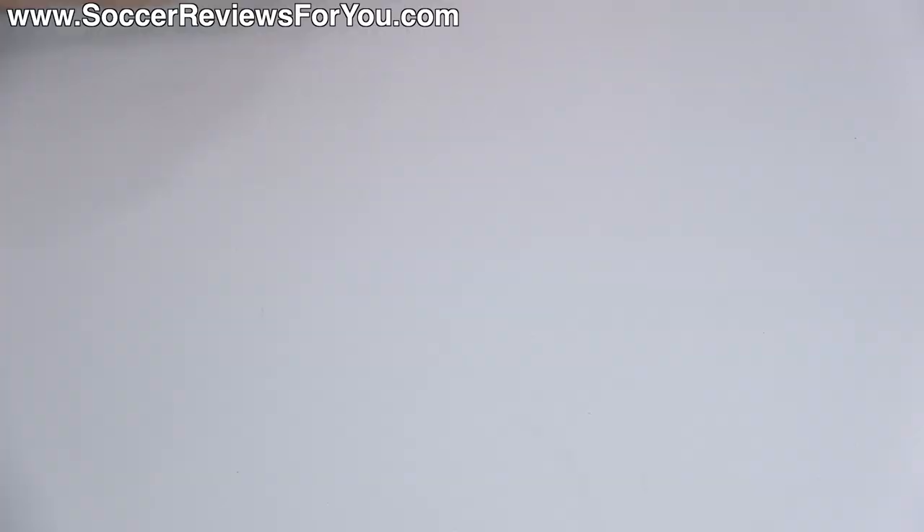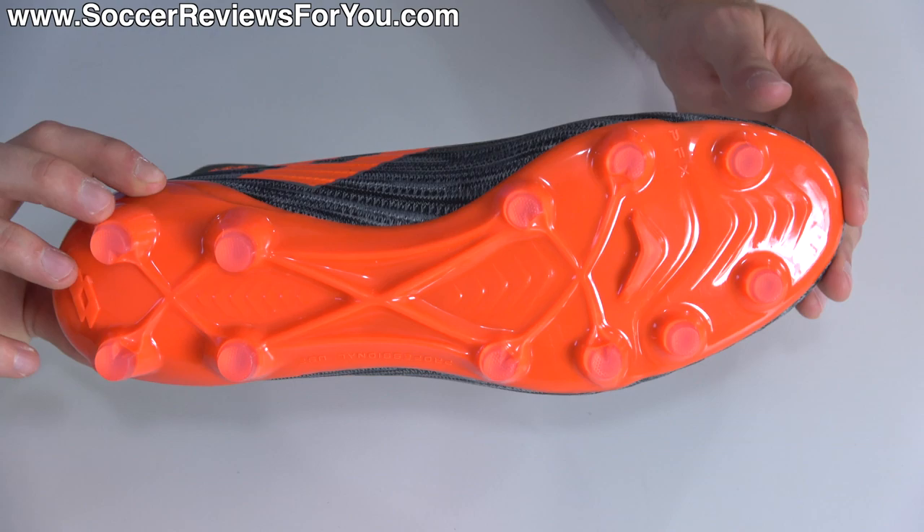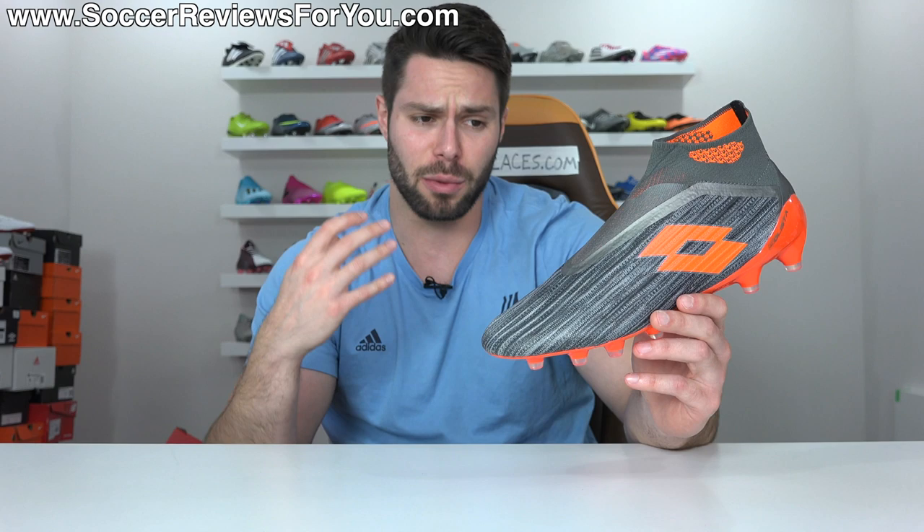Josh from SoccerReviews4U.com, bringing you my review plus on-feet video of the brand new and quite frankly very exciting Lotto Solista 100 Gravity — Lotto's first laceless football boot in a very long time — that is a lot better than I was expecting, and actually one of the best laceless football boots I've ever worn.